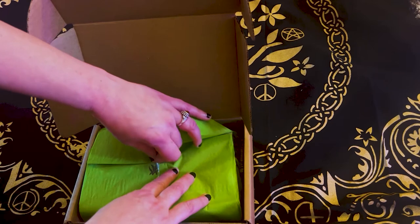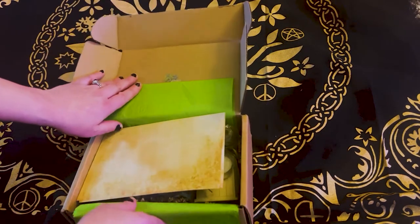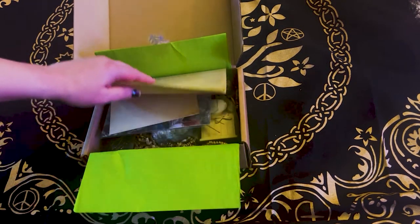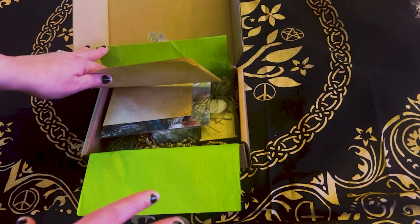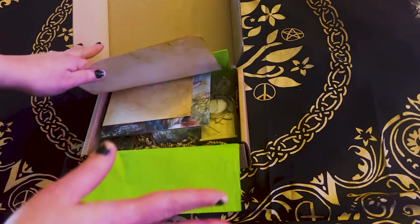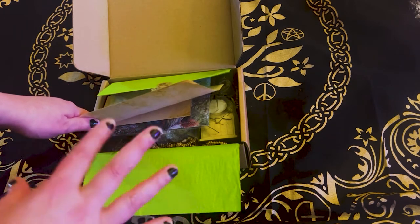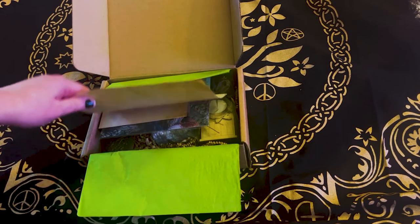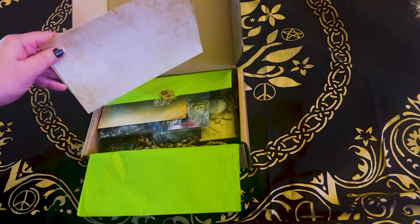Let's see if I can not rip it too bad — I did a pretty good job. So this is my first unboxing with this particular company. They have three boxes altogether: the Wolf in Time box, which is this one; the bigger one is called Lunalux, which is the biggest box they offer; and then they have what's called Bone and Steel, which is a more masculine box.